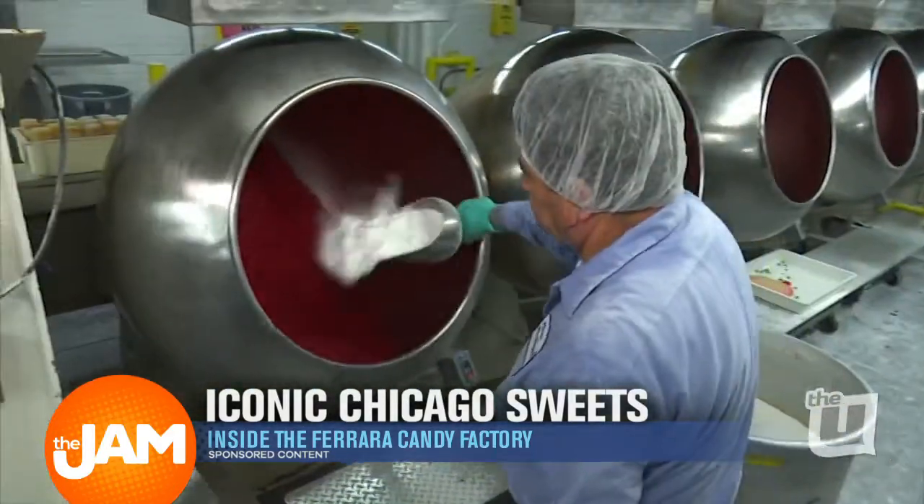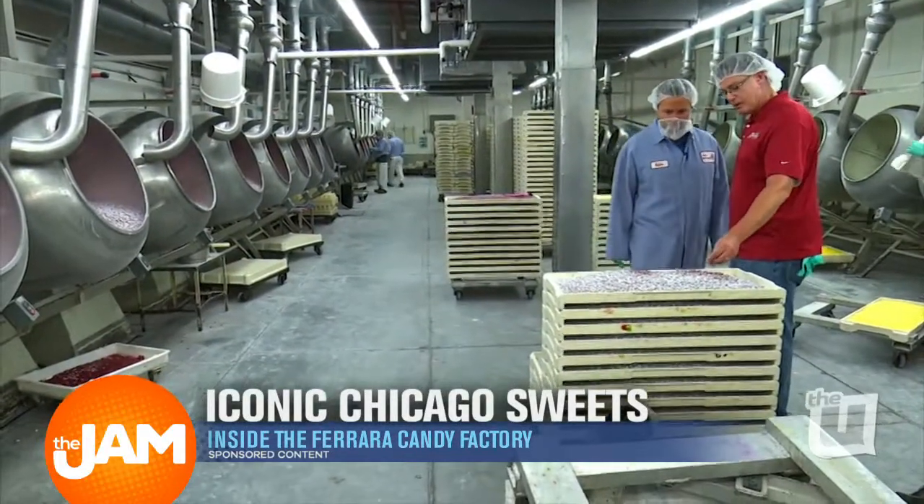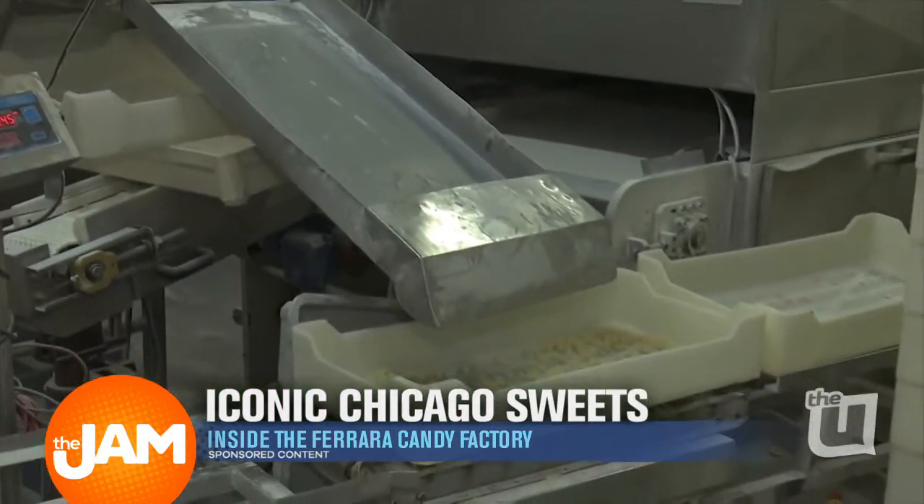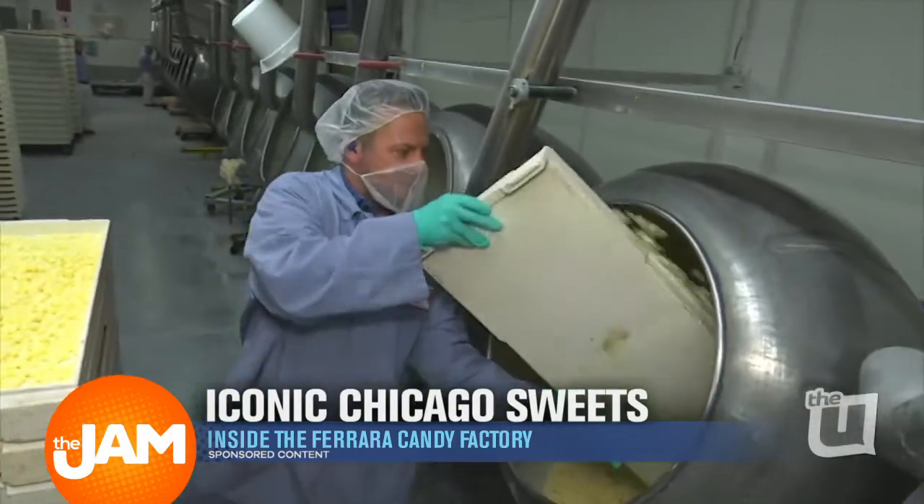It smells so good in here. The first process of making the jelly bean is making the center. That's where we blend the center ingredients, we cook it, and then we deposit it. Once shaken out, we're going to take them and load them into the pans.